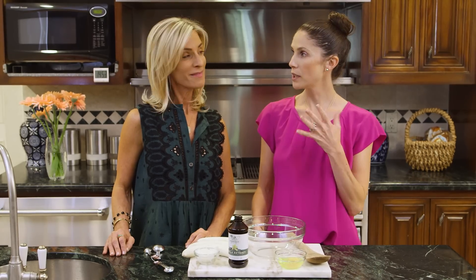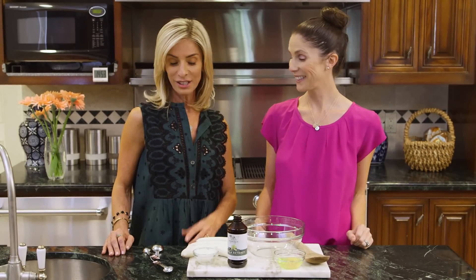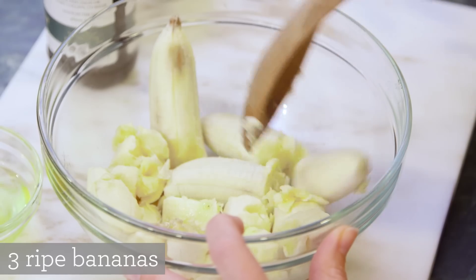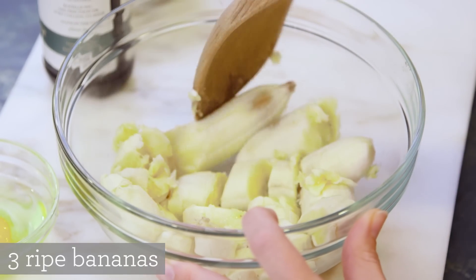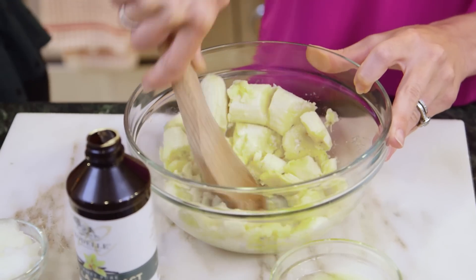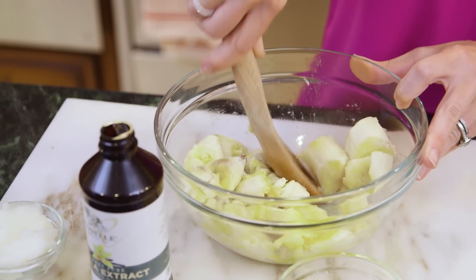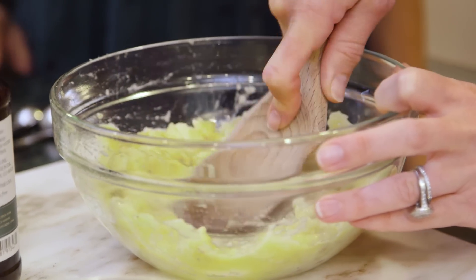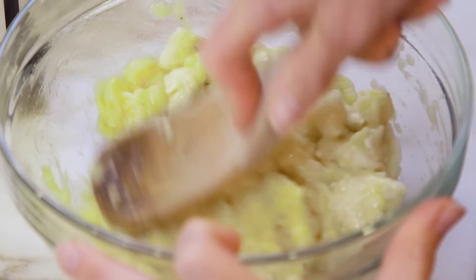So let's get started. We're going to start with three overripe bananas and we are going to mash them. That takes muscle, girl. This is the sweetener for the cookies — it's a natural sweetener, which is so beautiful. When you went through the ingredients, I didn't even think about the fact that there was no sugar listed. No, there's no sugar.